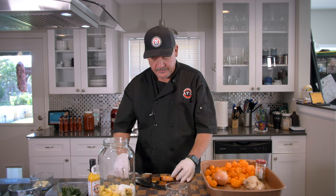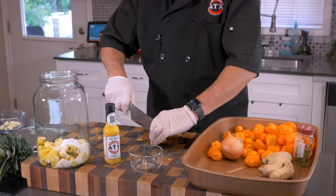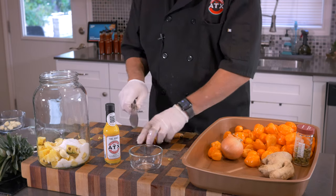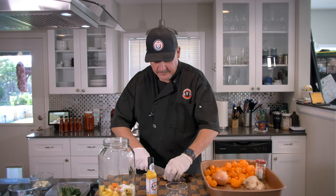We've got some turmeric. I like to wash it off — I don't like to peel my turmeric, just wash it really, really well. The reason we add turmeric, a lot of it is for color — it gives it a great taste too, but you can see the color on the sauce comes a lot from this turmeric. If you peel it, you take all those good bacteria off.